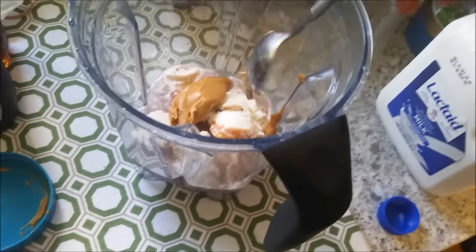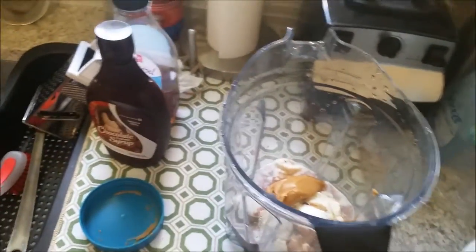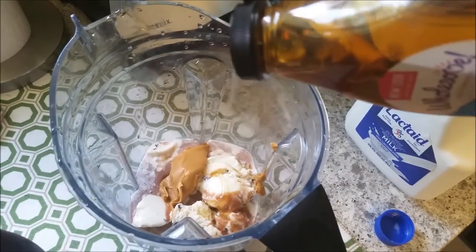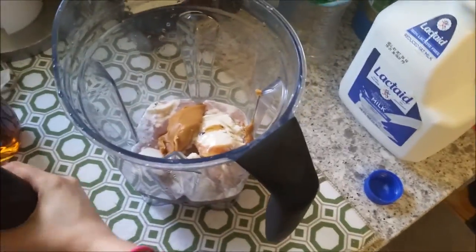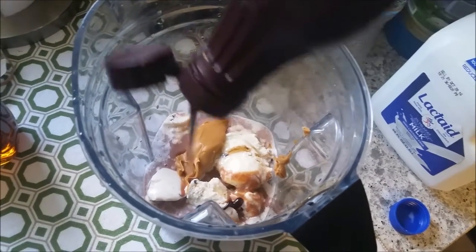I kind of just test out a bunch of mixtures and see how it goes. Then I add a little bit of agave — I always add that to any of my smoothies or shakes. I know it's a little odd in a shake but I like it.